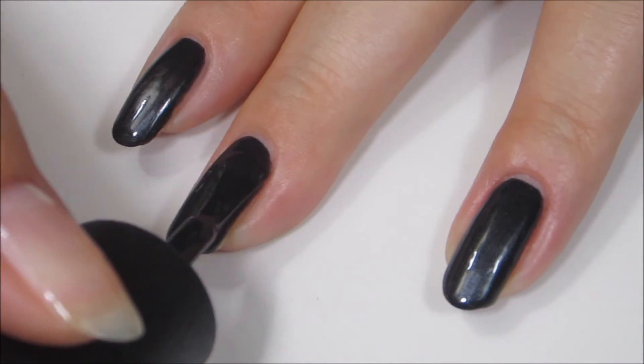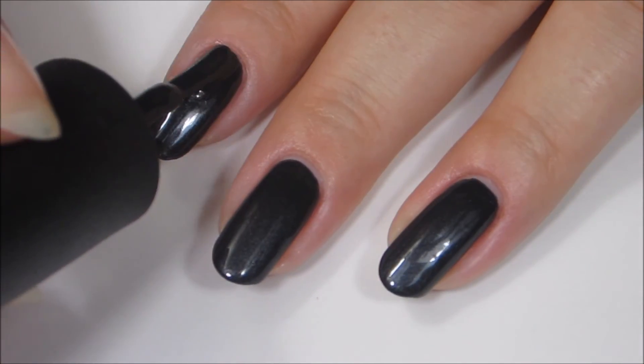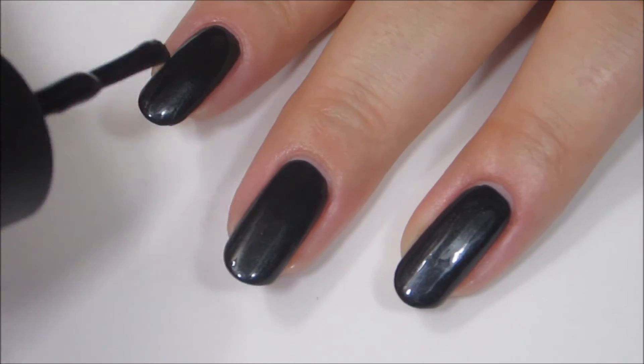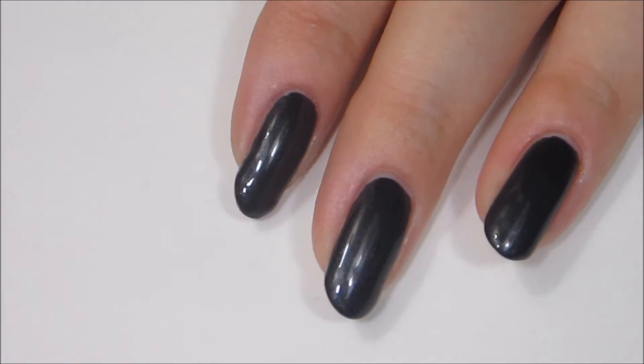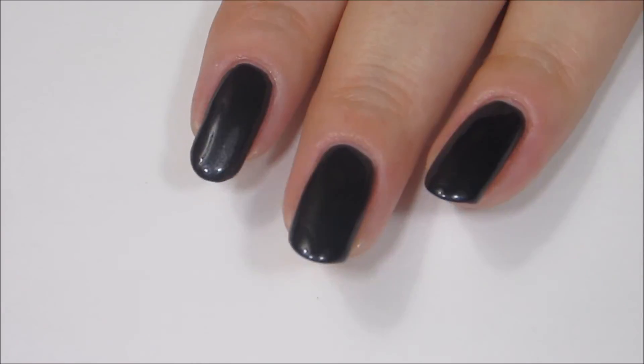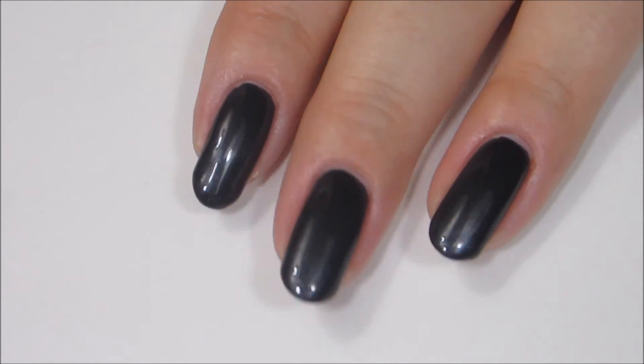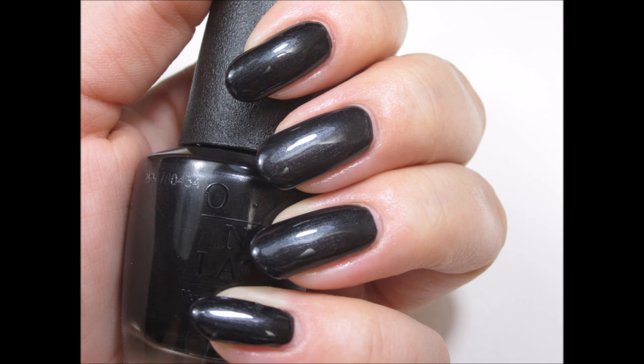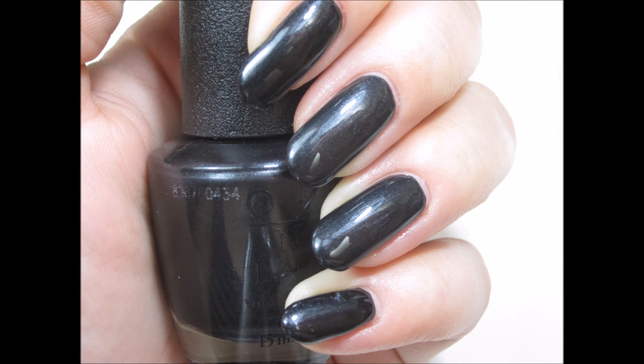Although this polish dries extremely shiny, I recommend using a top coat because it really brings that shimmer out a little more, makes it stand out, and gives the manicure a beautiful shine. This polish might convert me — I really like the look of the black, and that shimmer just makes it look so elegant and dressy. This is something I would be really pleased to wear to a fancy dinner or an event where I wanted a nail color that didn't shout at you — somewhat subdued but still very beautiful and elegant.